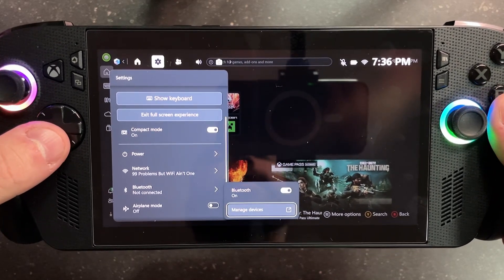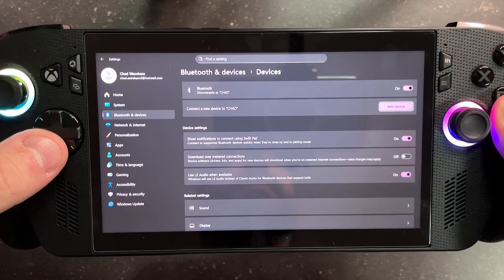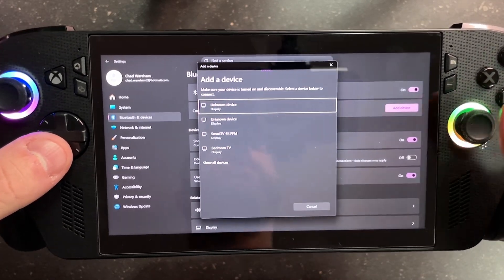Ensure Bluetooth is turned on and then go to Manage Devices. Scroll down on this page and select Add Device, and then select Add a Bluetooth device at the top.